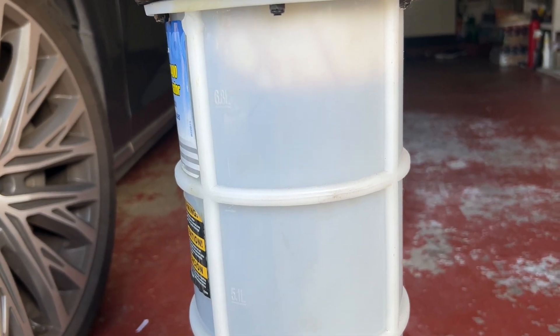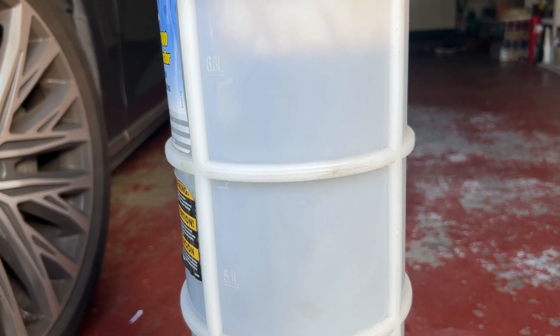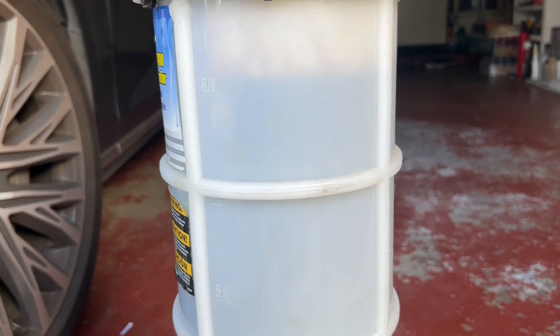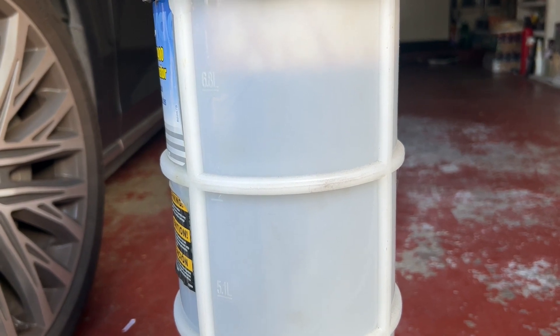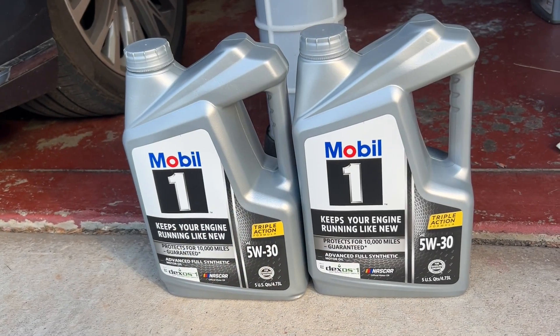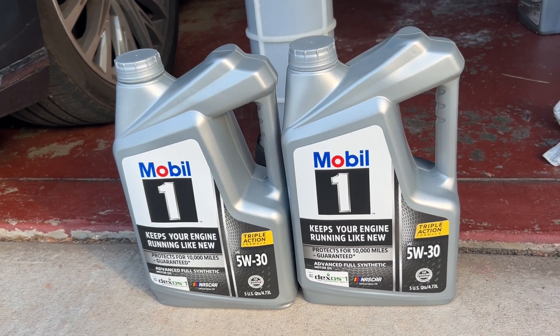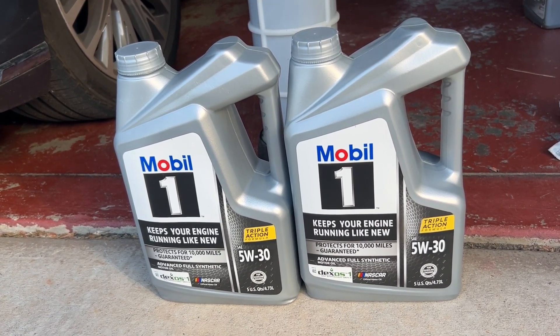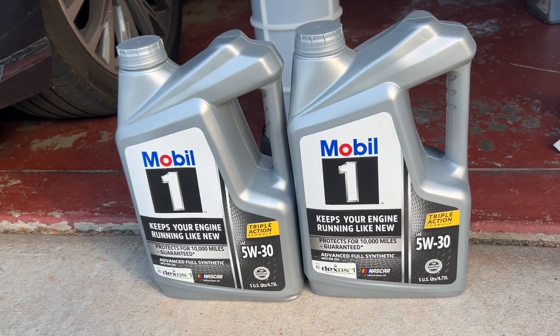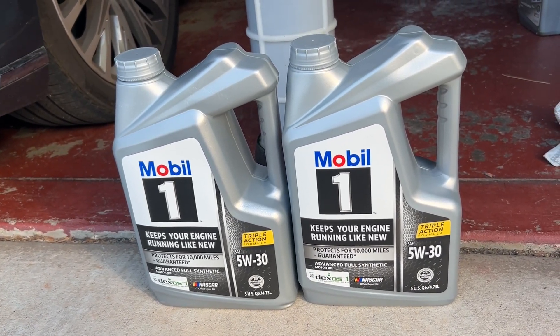The extractor sucked out up to 7 liters, which is about 7 quarts. Pretty good, almost done. I'm using 5W-30 Mobil 1. Since I'm in California, it's not going to be so cold.